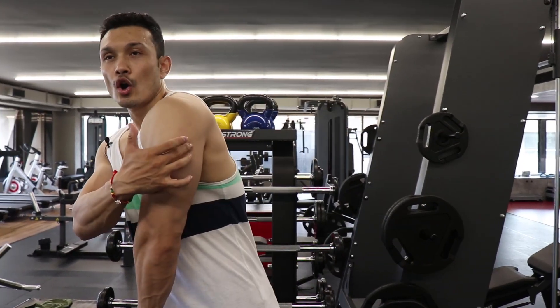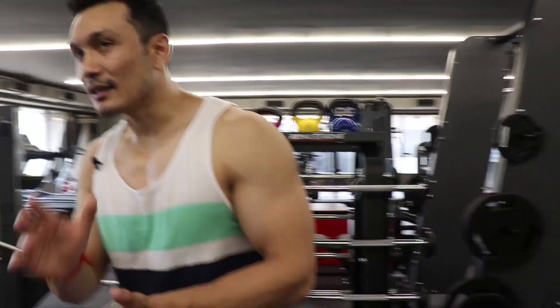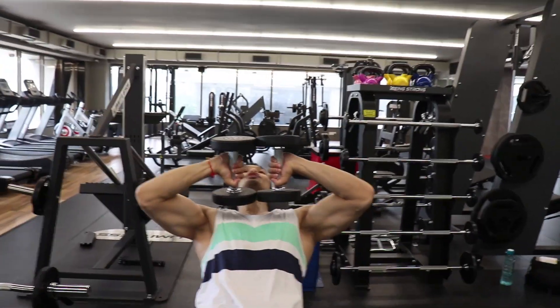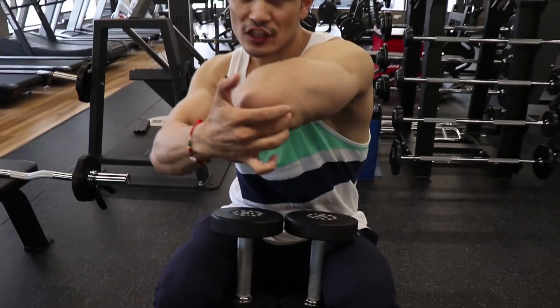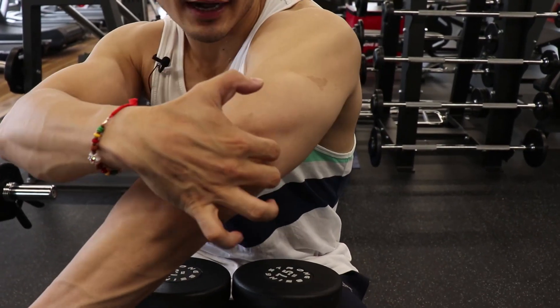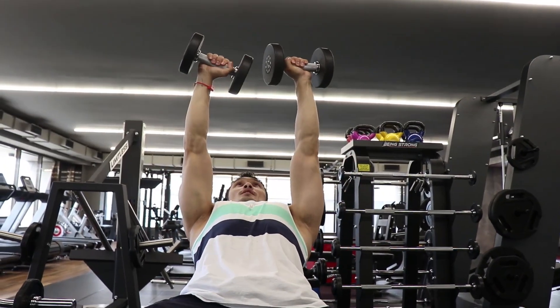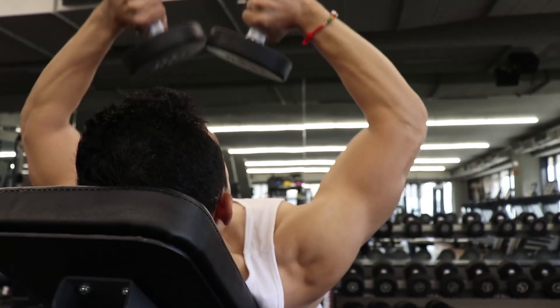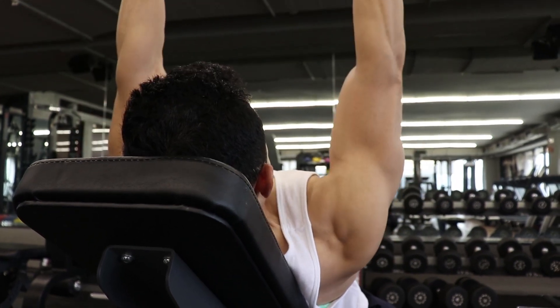So we've discussed these three heads. Today we will see how we hit the origination and insertion points — long head, lateral, and medial. Let's start with a very good exercise called the Tate Press, also known as the dumbbell triceps extension. With this exercise, what happens to your joints — the insertion point — is that the triceps, especially the long head and lateral head, are targeted. When you take your dumbbells, the tension and pressure at the elbow joint — where the insertion point is — works all three heads.